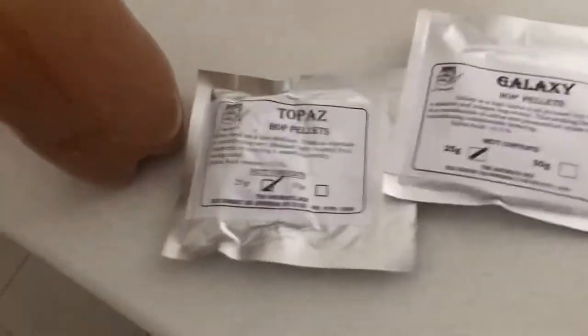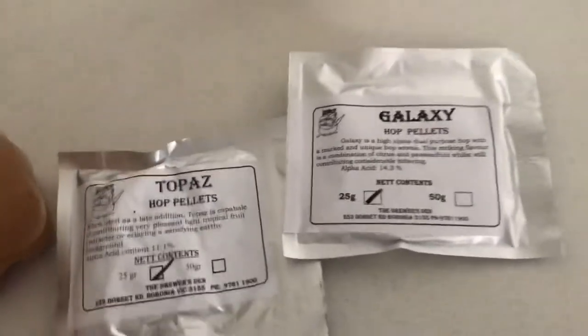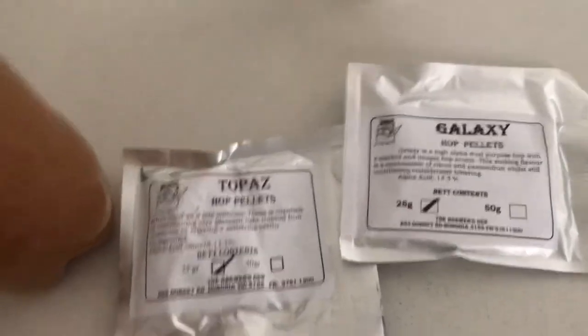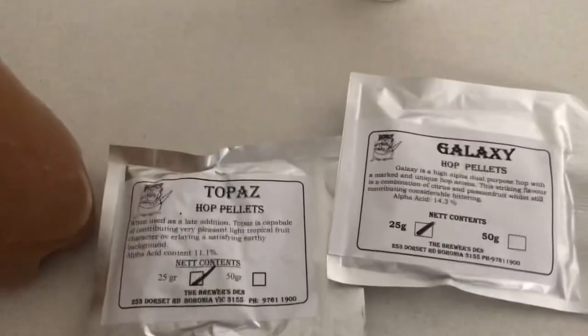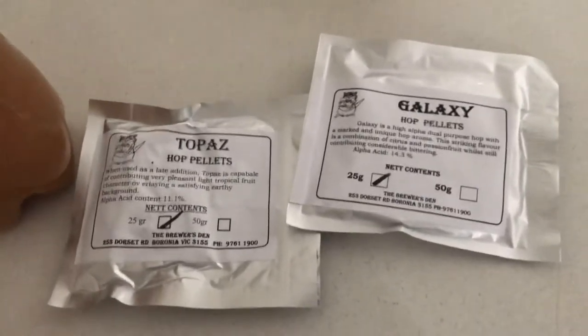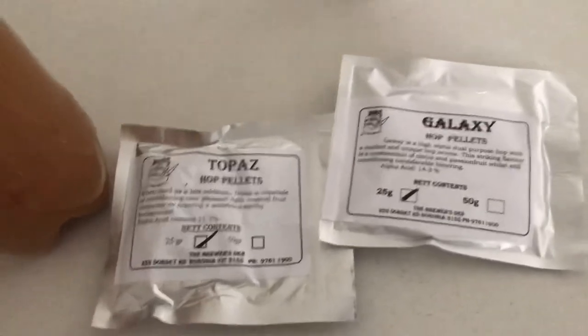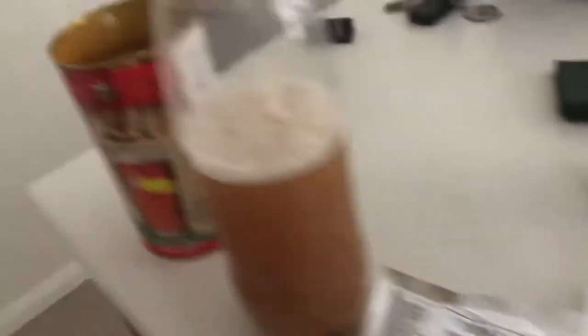I've got topaz hops and galaxy hops — that'll be a nice mix, should be a really hoppy result. It's 25 grams, put them in a little bag and drop it into the wort probably three or four days in, so maybe Thursday I'll dry hop. We're gonna leave this for a few weeks and see what we get.